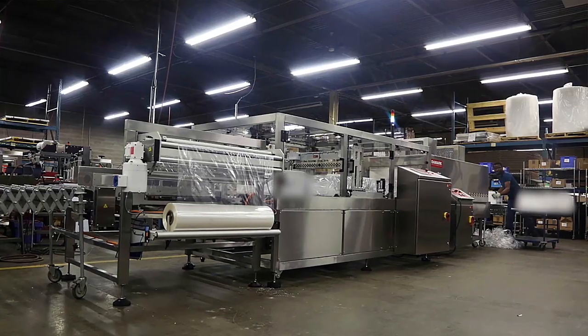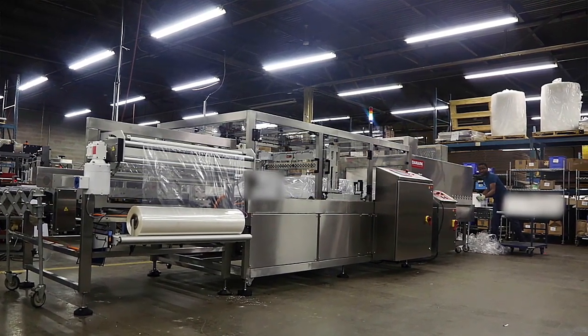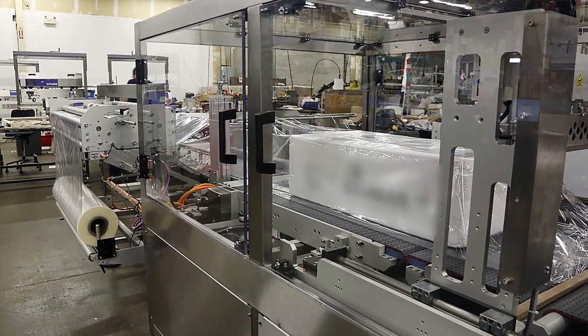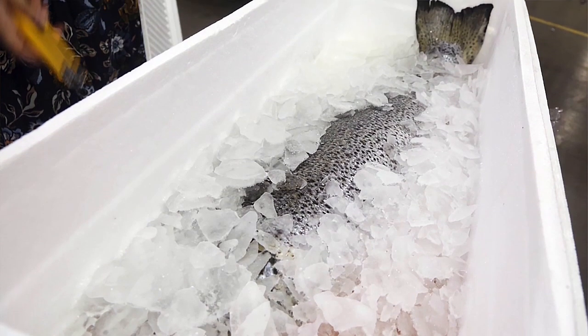Today we will be looking at the side sealer. This is a new line we have developed over the last two years. What's unique about this is it's a wash-down side sealer — specifically, this equipment was designed for the fish industry. The customer is a salmon producer and is the second-largest salmon producer in Chile.